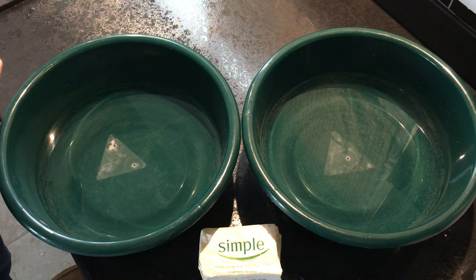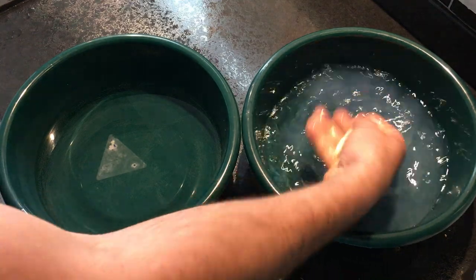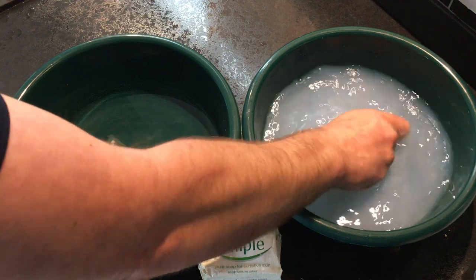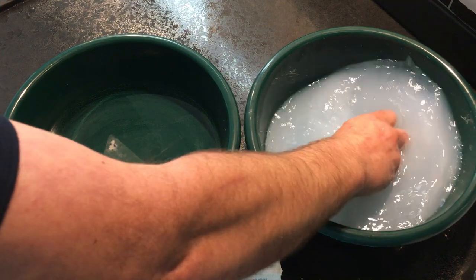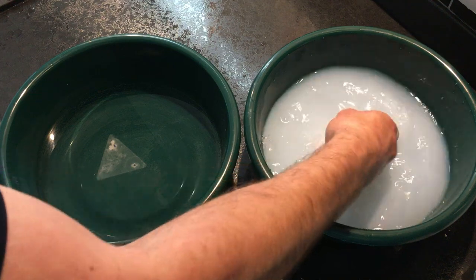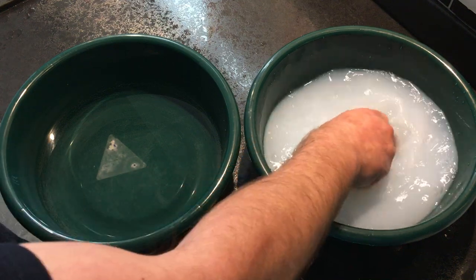I want to show you a video on what I call hard water versus soft water. I have a bowl of hard and a bowl of soft, and I'm going to drop a bar of soap into the water and try to create a lather. As you can see, I'm not really having much luck with this — that must be the hard water. It's creating murky water, which is the soap reacting with the magnesium and calcium minerals that make water hard, creating that scummy water.